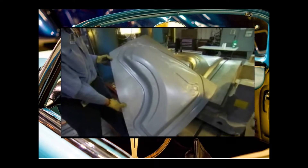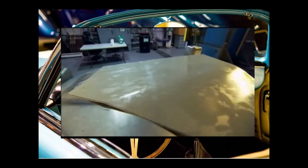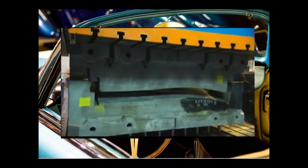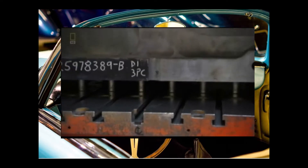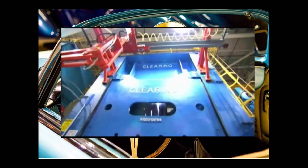That's the Volt Fender. With each thud of the stamping press, 1,000 tons of pressure slams the sheet metal into shape.